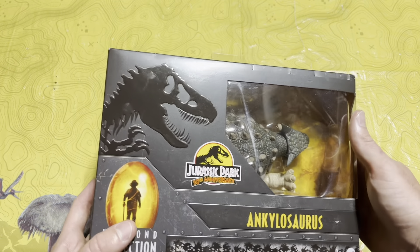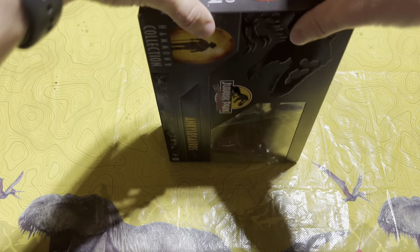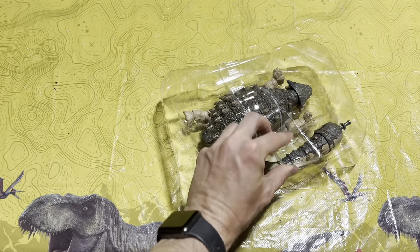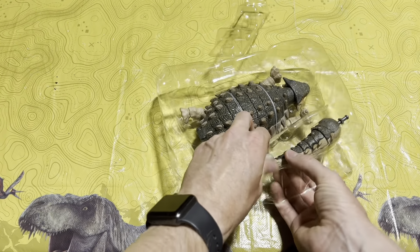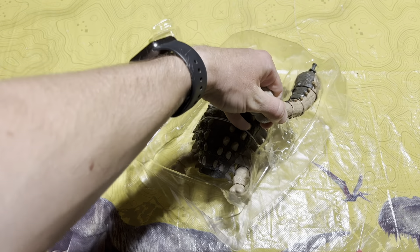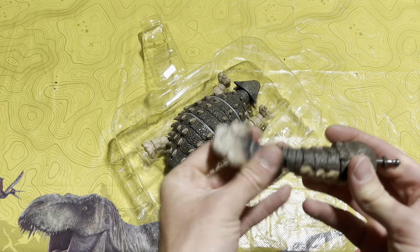Let's get into the part everyone wants to see — let's unbox this and see how it looks. Let's go ahead and pop the tail out first. I do have to say, I'm sorry guys for being so late on doing a review on this figure — I just never got around to making the video, but better late than never.